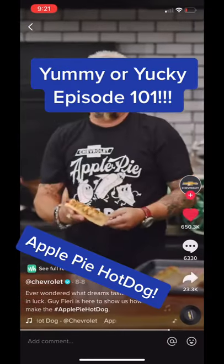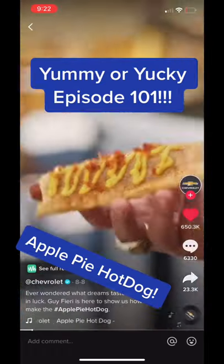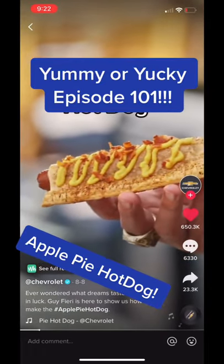Welcome back to Yummy or Yucky, where we test food TikTok recipes to see if they're actually worth trying. Today we're testing the apple pie hot dog. First off, you want to get yourself some apple pie crust.